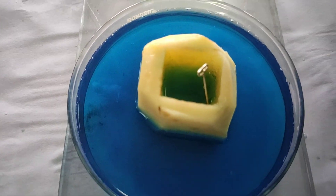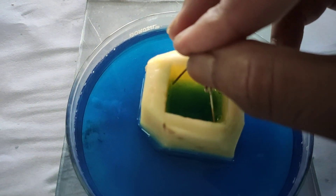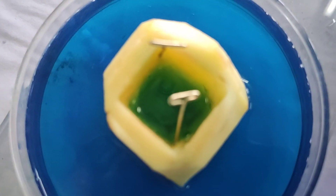Now, the conclusion: the movement of water from the petri dish occurs because of the difference in the concentration of solvent molecules in the two regions.